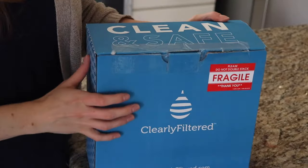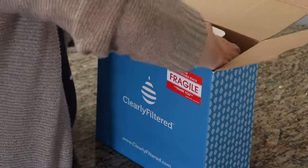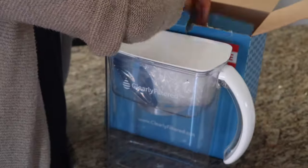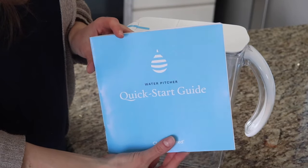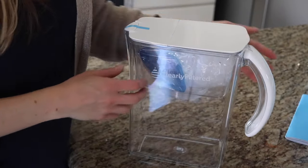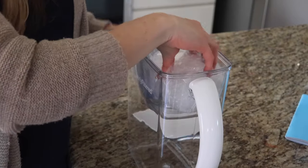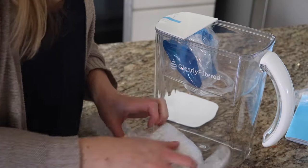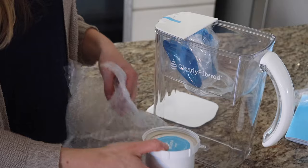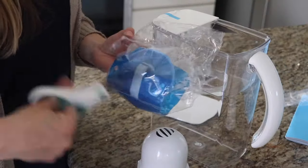The EPA regulates fewer than 100 tap water contaminants, and Clearly Filtered addresses 365 contaminants and counting. They test at three times the legal limit when a limit exists and guarantee performance in all conditions. They also keep an eye on unregulated and emerging contaminants — when a new contaminant is discovered, they test their filters and share the results on the website, which is very transparent with the latest data.